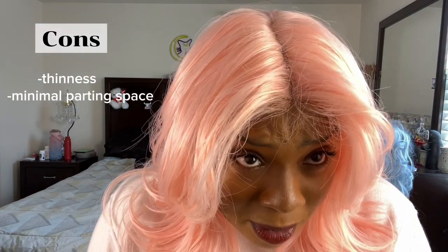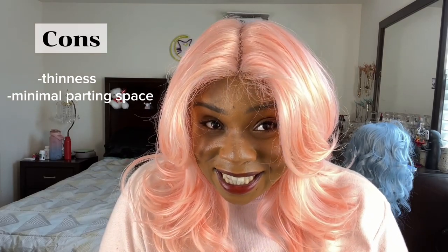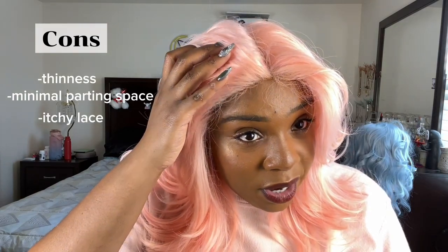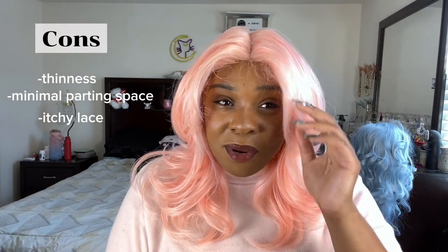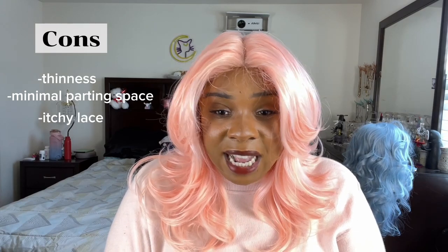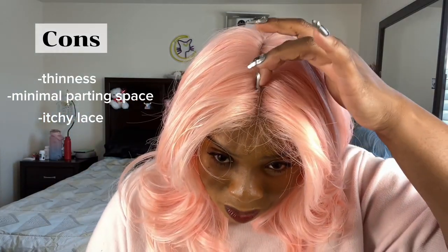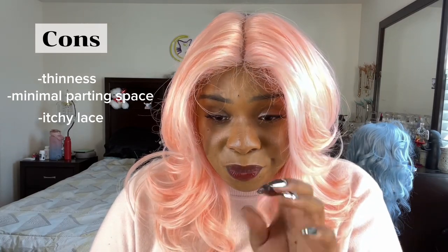Another con is the parting space. The lace itself is very rough, and that can be a problem for people who want to wear their wig for a while because it irritates your scalp, it irritates your edges, and it just feels like you're constantly reminded that you're wearing a wig, which can be really annoying. Wig wearers, we know this. That middle part could be a little bit wider, but I do like that they give you the option to make it wider if you want to.